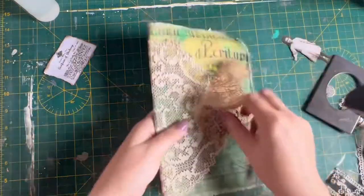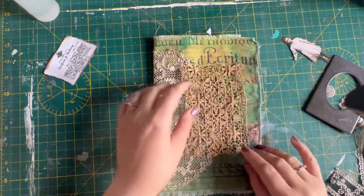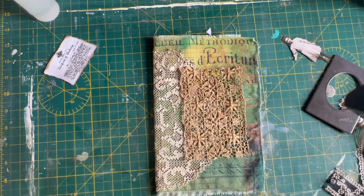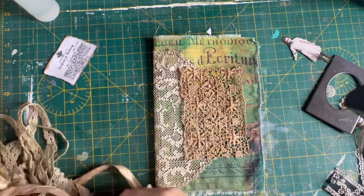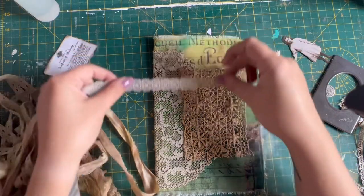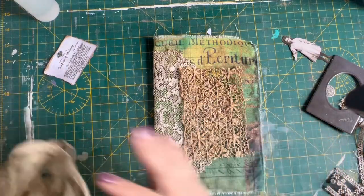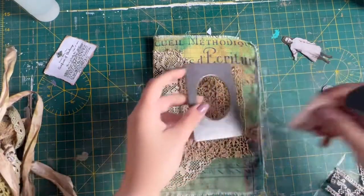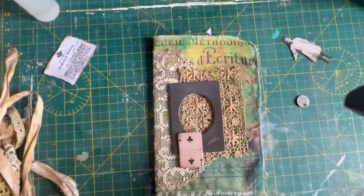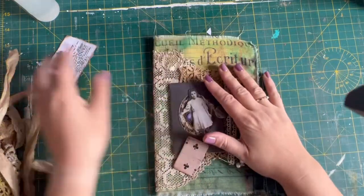So we're going to slow stitch this on. I'm going to use - I think - sort of a purpley thread, or I might go for an orange and just do some purple stitching. I might grab some bits and pieces and just layer a few little bits on just to enhance it, but I'll come back and show you that. So that's going to be my next task. I'm not going to do this on camera because it will be really boring and you're going to get bored.